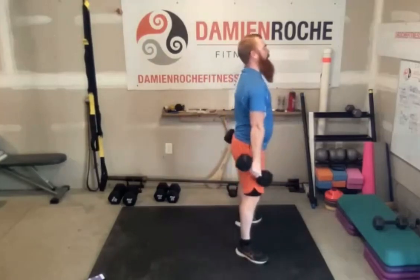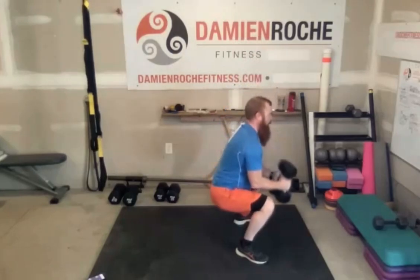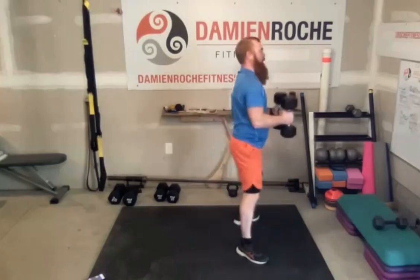All the way up, stop — push the ground away with those 90 degree elbow bends — or all the way down, all the way up, halfway, stop, all the way down, all the way up, halfway, stop. Yeah, feel that.